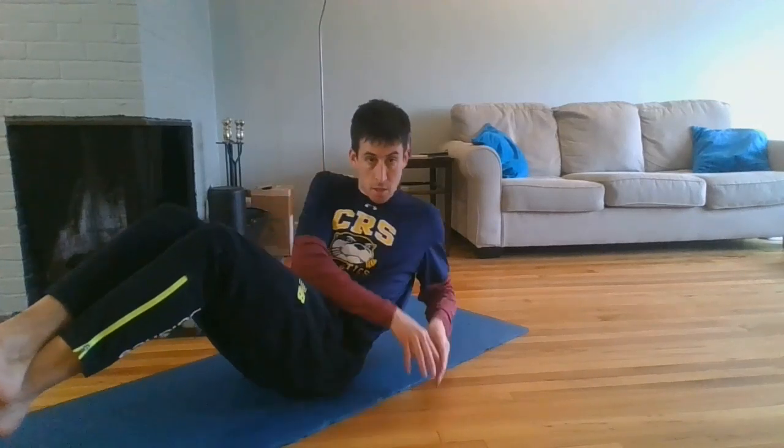We're going to touch one side on the ground, touch the other side, and keep alternating. During this whole time we're slightly leaning back with our feet off the ground.